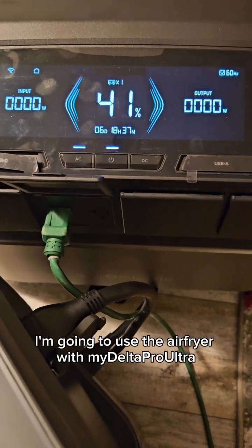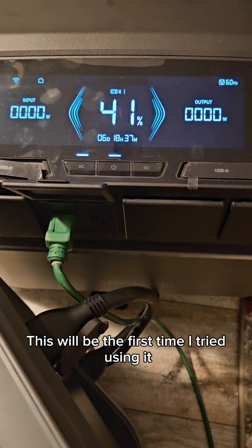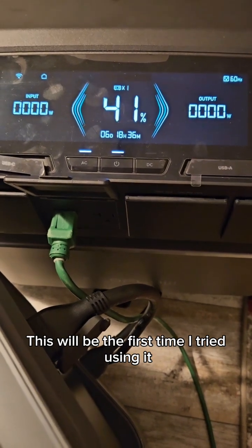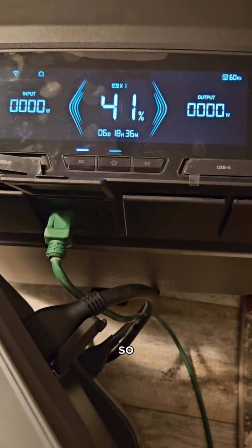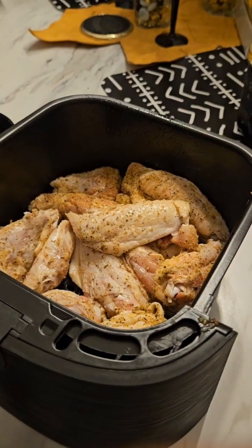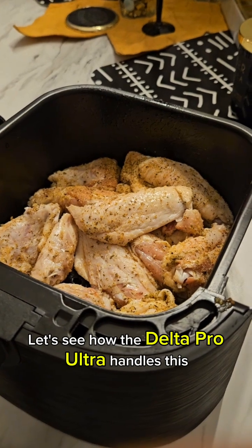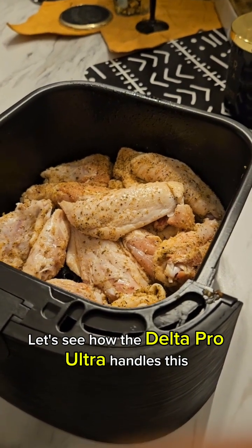I'm going to use the air fryer with my Delta Pro Ultra — this will be the first time I've tried using it. Let's see how the Delta Pro Ultra handles that.